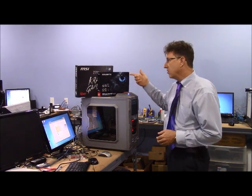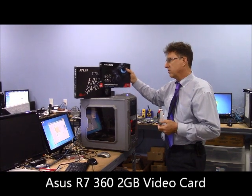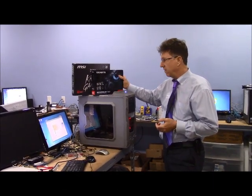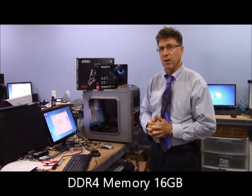The video card is a reasonable card, not too high end — the R7 360 2GB DDR5 video card. It's running DDR4 memory and we've got 16GB in here at the moment.